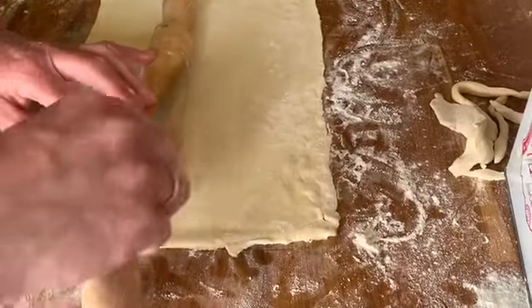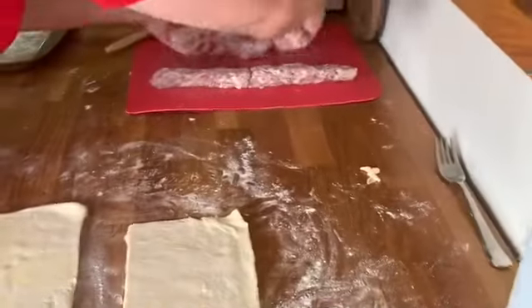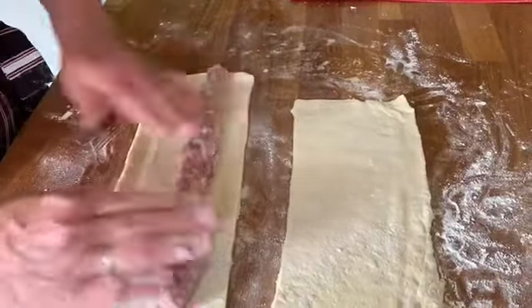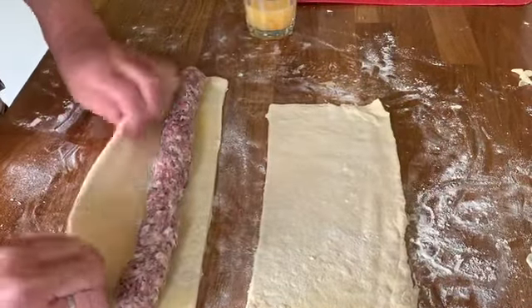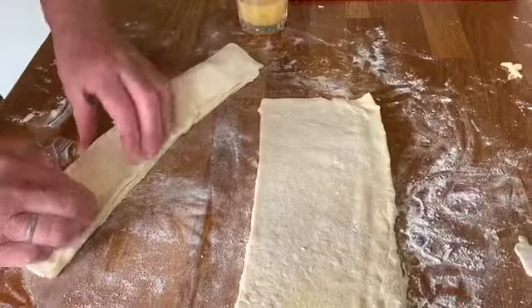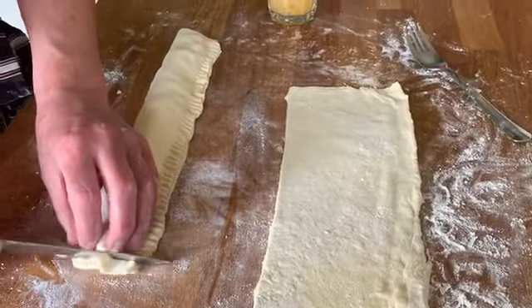I'm going to cut my pastry in half using my rolling pin as a guide like so. Then I'm going to place my sausage meat at the furthest end of my pastry. That should be the length — if it's not, just trim it to fit. Then I'm going to use my egg to help it seal. I'm going to roll my pastry over and pop it down like that. I'm also then going to crimp the edge with a fork to keep it together. Then I'm going to trim off the ends, which are a little bit emptier.